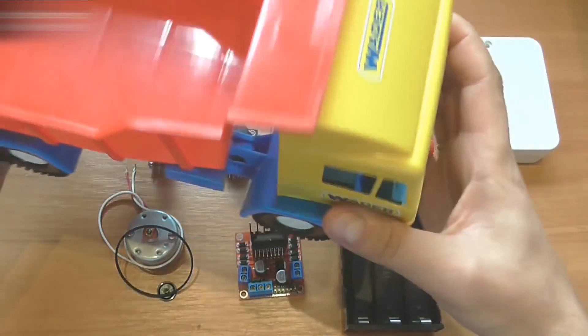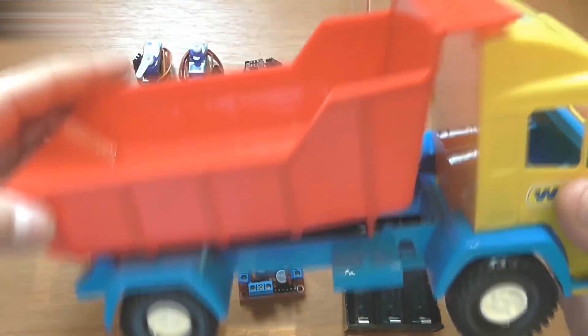Hi everybody! Today I will show you how to make a radio control mini truck with an automatic dump bed.